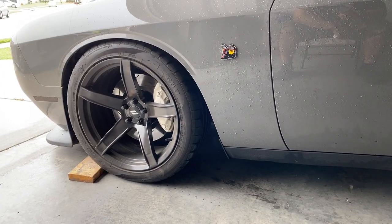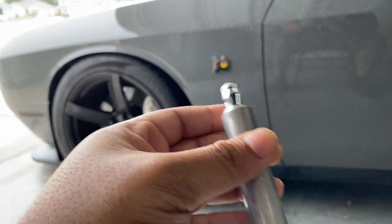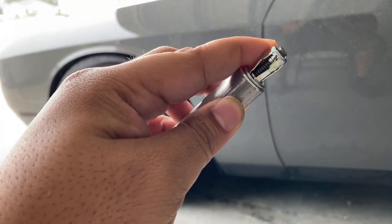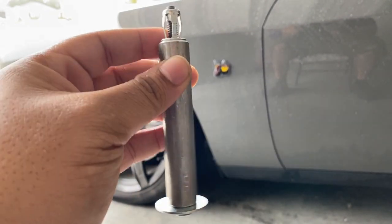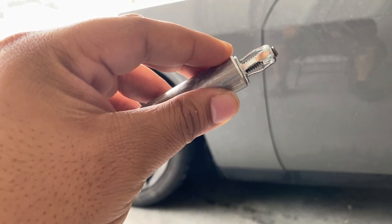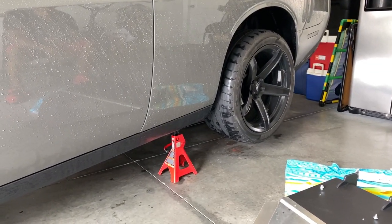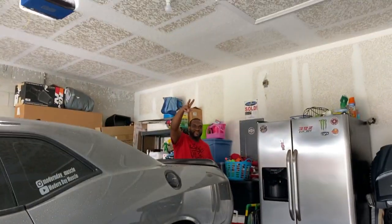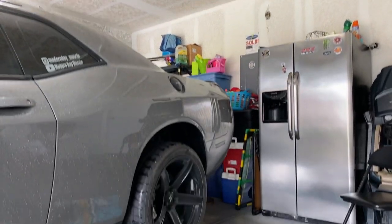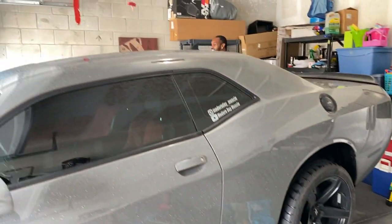I'll explain my experience at the end of this install — make sure you stay tuned for that because it's something you should know. Mr. Garage Driven got my car hiked up right now. We've got the lowering king over there.